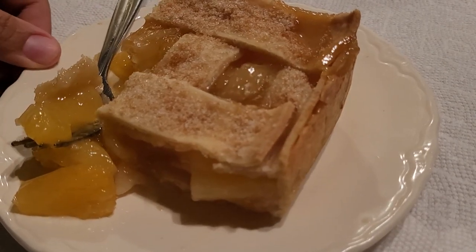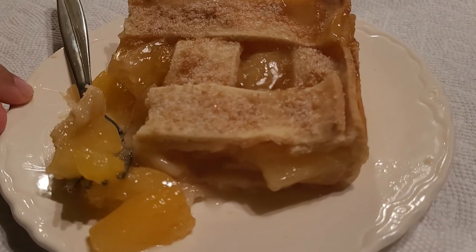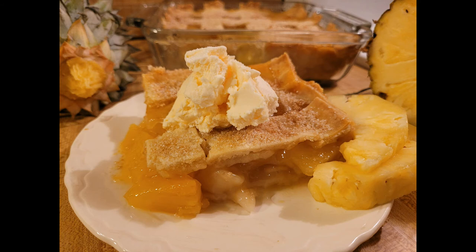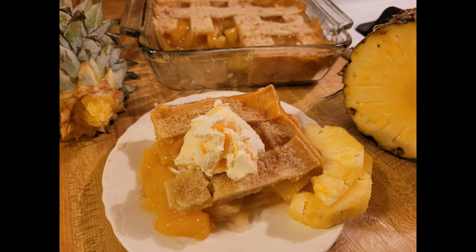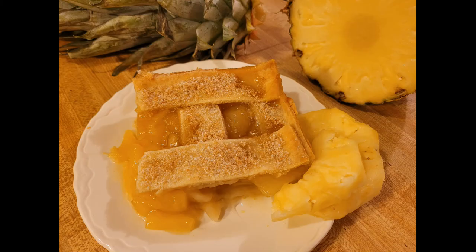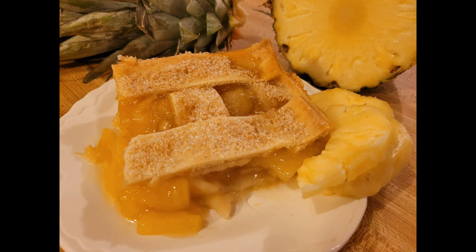Using fresh or frozen pineapple is absolutely crucial — do not use canned. Although it's perfect on its own, it's also really good with some ice cream. If you're looking for something a bit different that still has that old-fashioned Southern feel to it, definitely give my pineapple cobbler with fresh pineapple and pie crust recipe a try. Thanks for watching — see you next time.